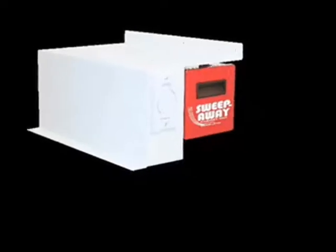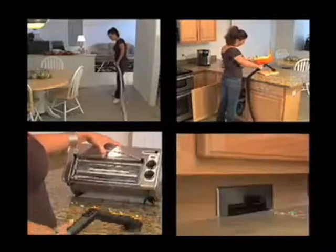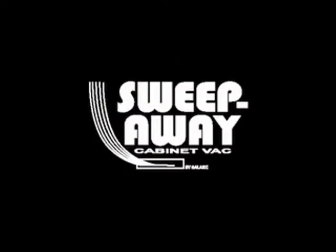Sweep-Away, a multifunction, affordable appliance that functions as an automatic dustpan and a central vacuum. Ask your Sweep-Away dealer for details.